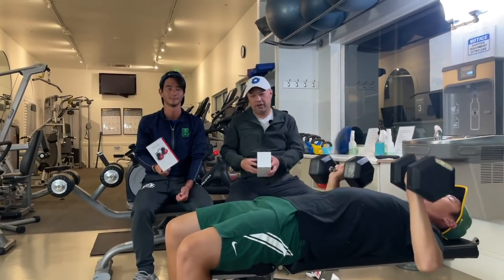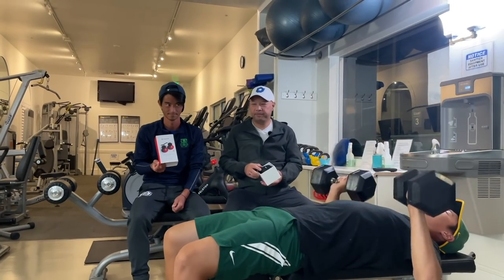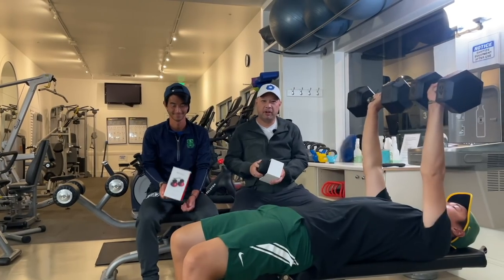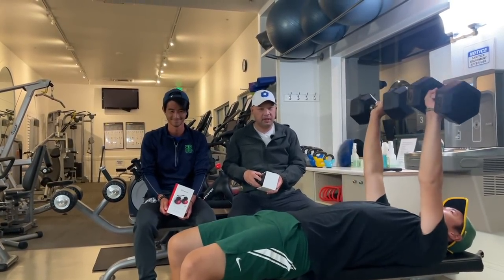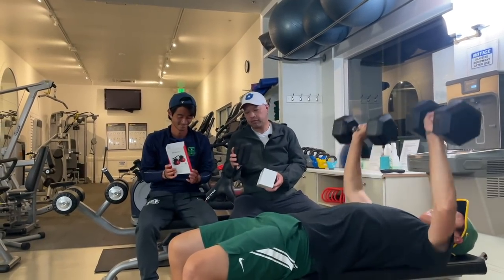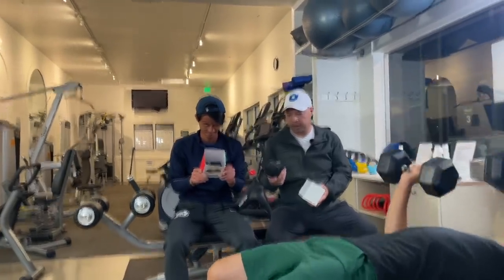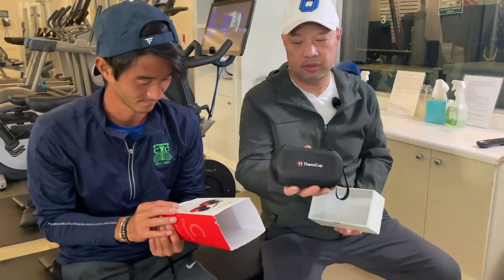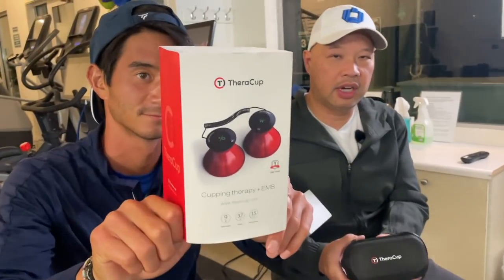Alright guys, so in the gym, as you can see, Coach Gu is pumping low iron. Got my man Coach Chris here with me. We're cheering him on. So we've tested this particular item, and we are actually very happy to test this item. We are the first testers of this thing called a TheraCup, and we were pretty skeptical about the whole theory behind what it is.